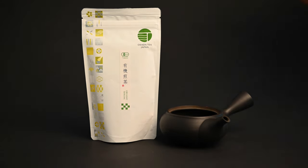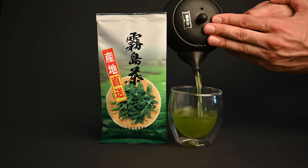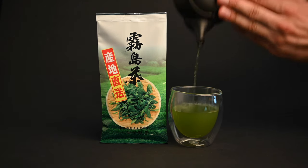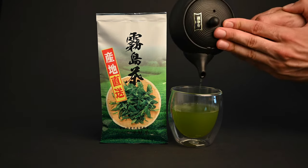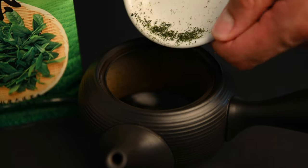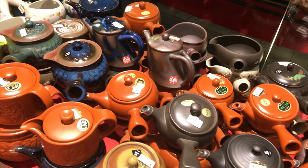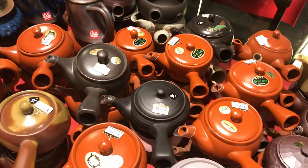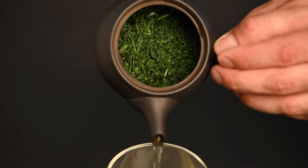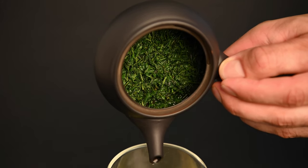What is the Kyusu teapot? The word Kyusu simply means teapot, but often when people use the word, they refer to a specific type. The side-handled Kyusu teapot is the most common and most famous of the Japanese teapots. This teapot is made out of clay and comes primarily in the colors of red and black, although it can come in a variety of other colors as well. The teapot usually has a built-in filter made out of either clay or metal, which automatically sifts out the tea leaves as you pour. This clay teapot is designed to prepare the perfect cup of Japanese green tea.